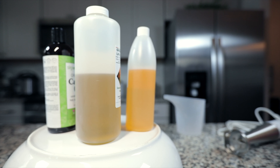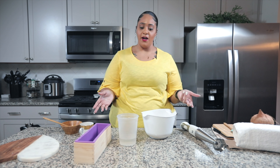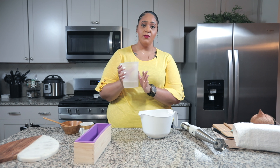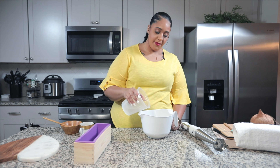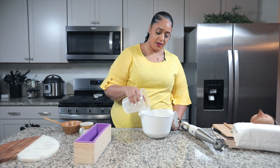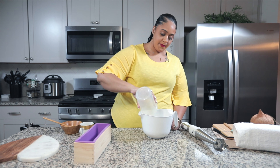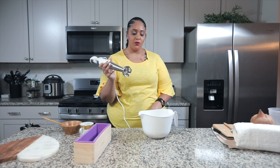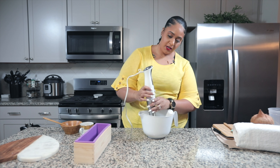We have everything mixed up: our oils, our lye-water solution, our coconut fragrance, and our vanilla fragrance. Now we're going to make our soap. Your oil should be in your widest bowl — plastic or stainless steel only. I'm going to mix my lye-water solution, which is completely cooled down to room temperature — you cannot put it in hot. I'm going to pour my lye-water solution into my oils really slowly. Then bust out your hand mixer on low, fully submerge it into the bowl before turning it on.